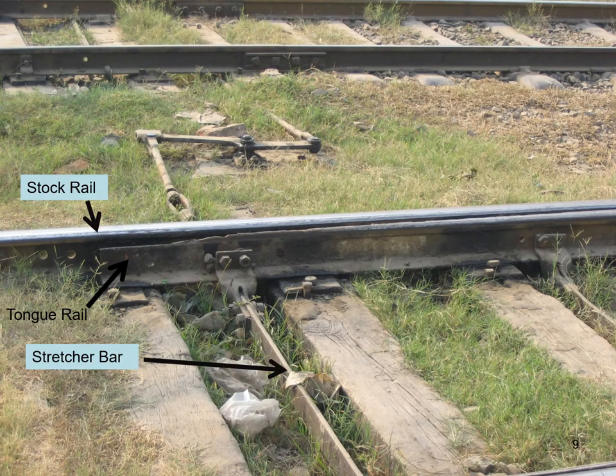Here you can see the tongue rail, the stock rail, and the stretcher bar which connects the two tongue rails with each other. With this arrangement, we can move the positions of the tongue rail.